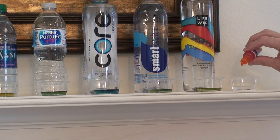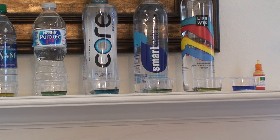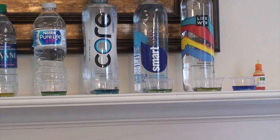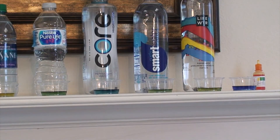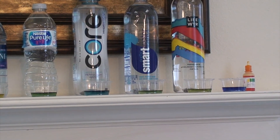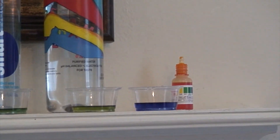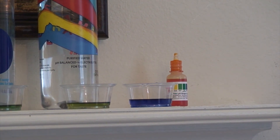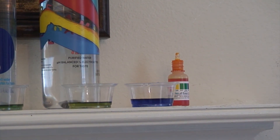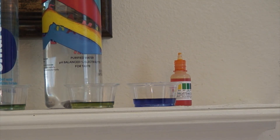And now let's do the drinking water out of the faucet — tap water. Okay, tap water doesn't have a great taste but as you can see it's pretty much the best one up here, which is hard to believe. I might have to get a filter — I'd feel better with a filter on my tap water. Tap water is really a dark blue — it's about a 9.0 for the drinking water out of the faucet.